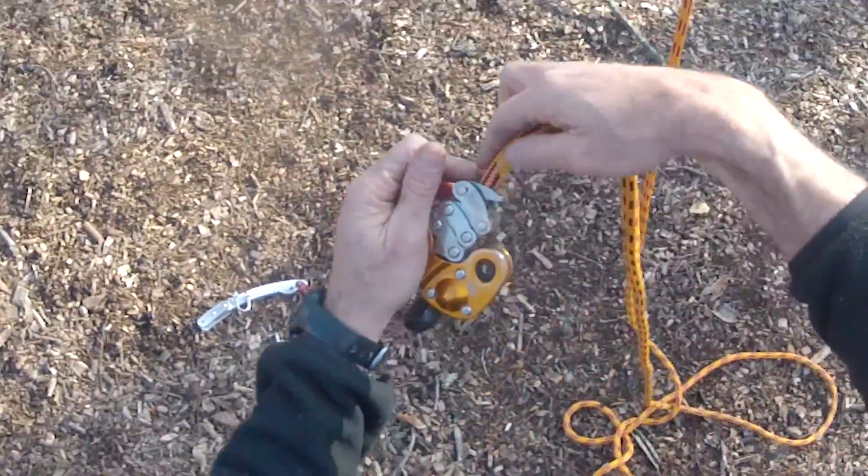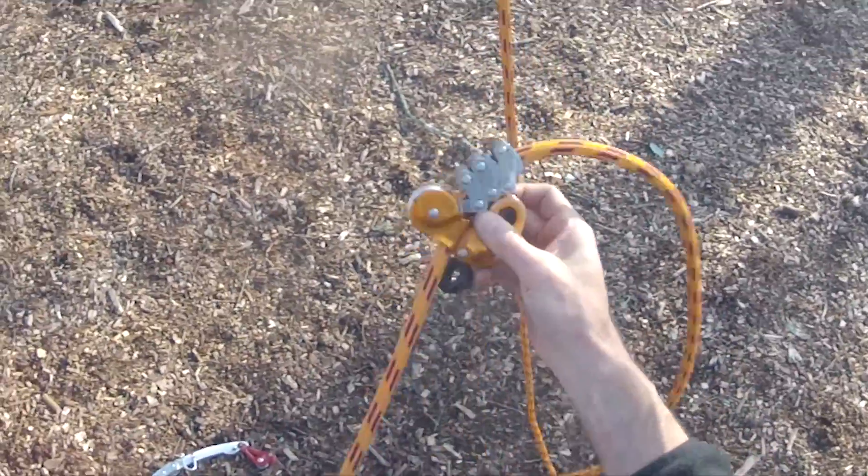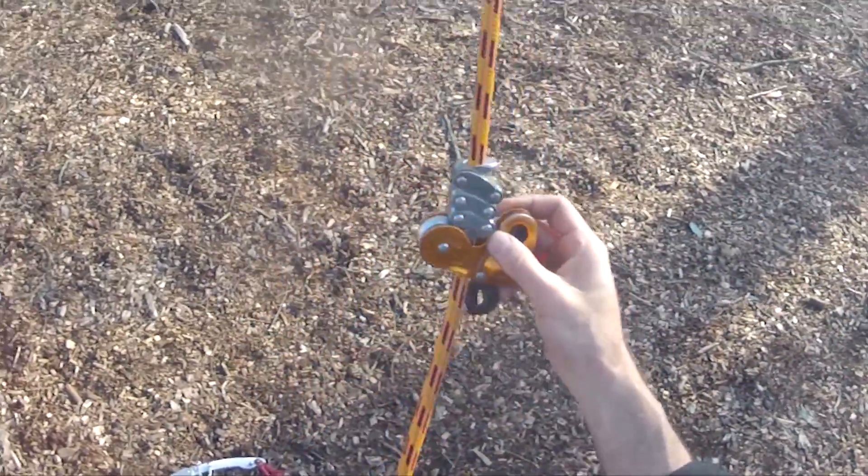The zag wrench tether is an experimental aluminum tether for combining the benefits of the Petzl zigzag and the singing tree rope wrench in an SRT setup.